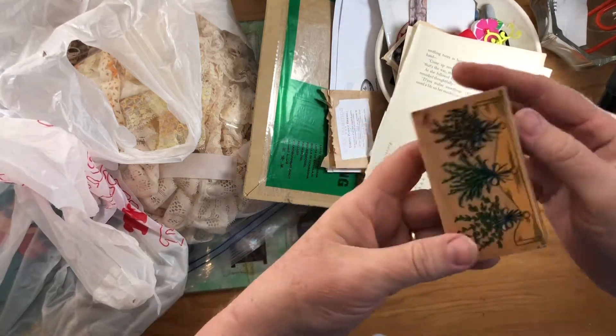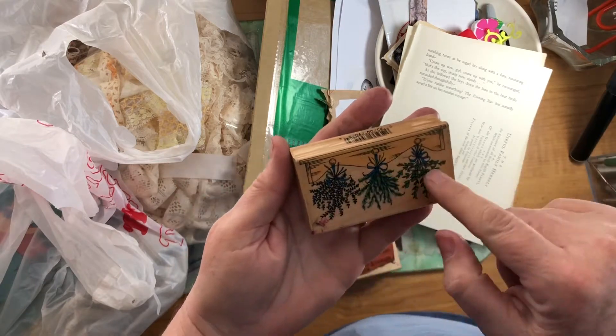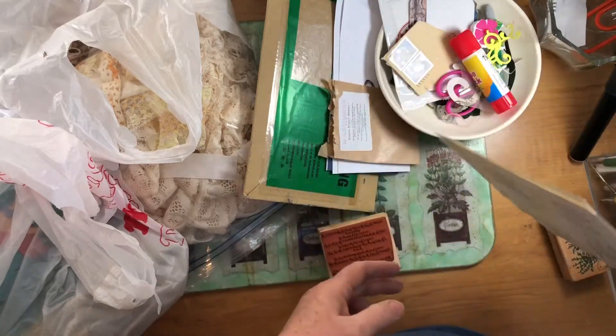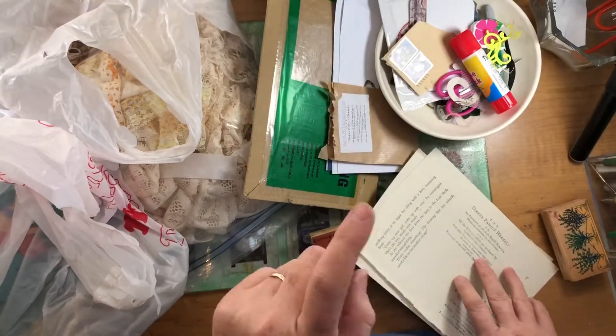It wasn't too long after that I found this stamp at a Goodwill, I believe it was, and it's them drying the herbs. So that's cool. I probably paid a dollar or something for it. And then when I found this one, I thought, okay, definitely going in the right direction.